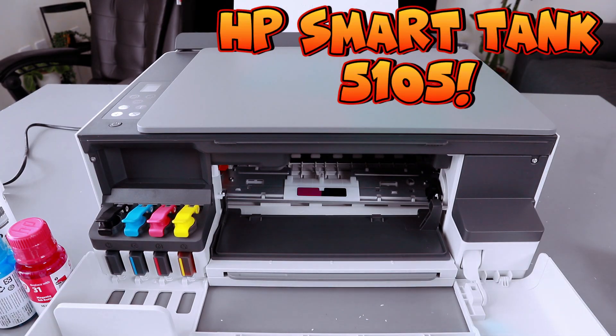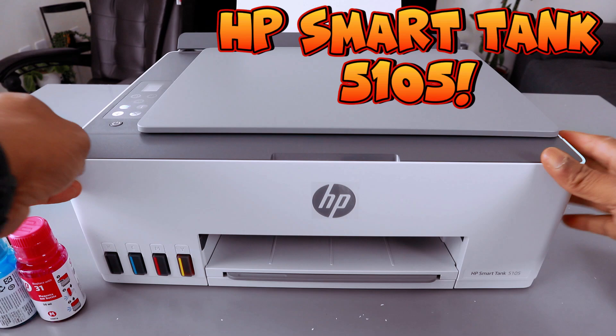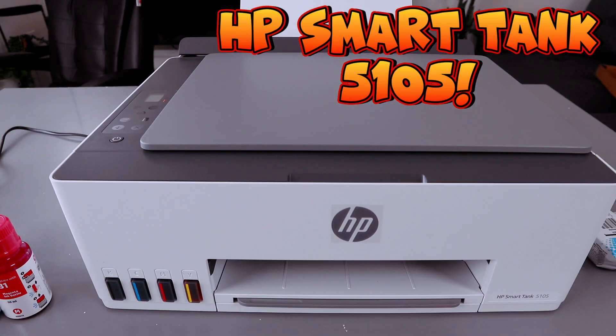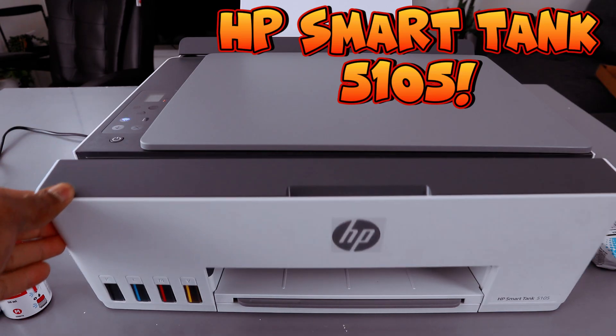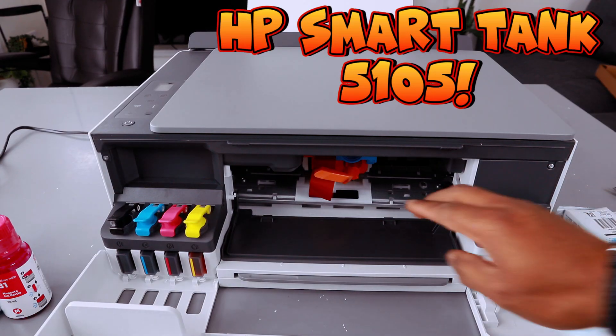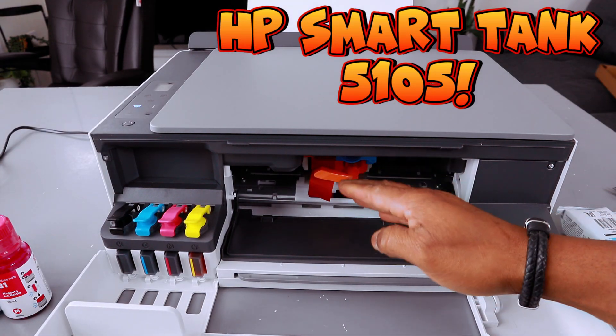Close the cap. The next thing to do is close this. Then wait approximately 15 seconds for the printer to detect the ink — 1, 2, 3, 4, 5, 6, 7, 8, 9, 10, 11, 12, 13, 14, 15 — then open this up. You can see the print head has positioned itself.